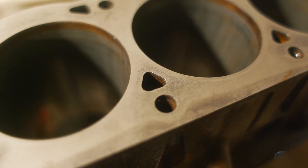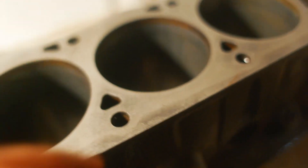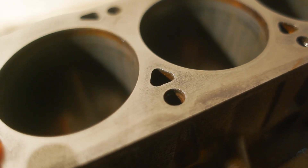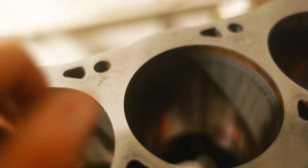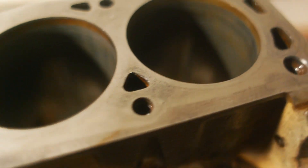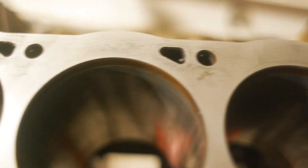After a couple of minutes of sanding with the setup we had, it looks pretty good. It's all fresh metal, it's all smooth. If there are any high spots left, they got taken down. You can hardly see what was left of the imprints and the casting from the old gasket, so I think this should do.